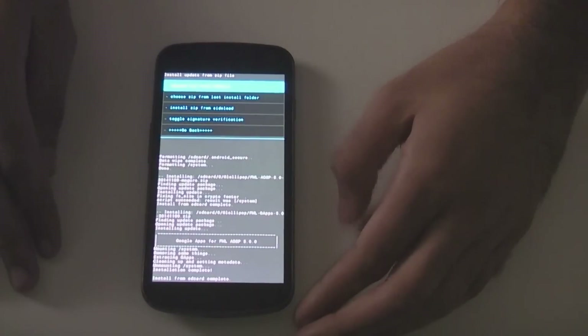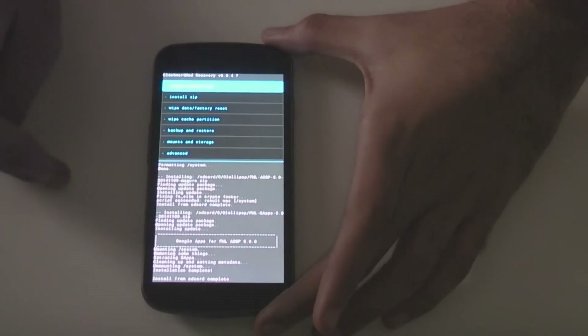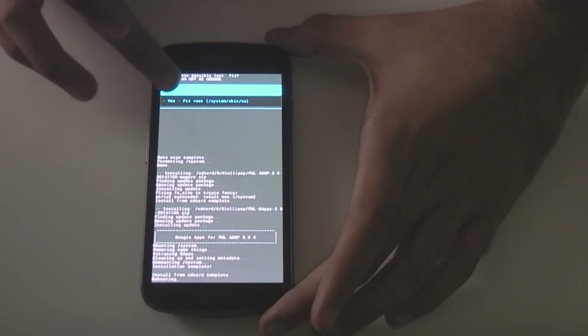And there we go, install from SD card complete. Now you want to go back and hit reboot system now. And now we should be booting into Android 5.0 Lollipop, and the initial boot will take some time compared to any other boot.